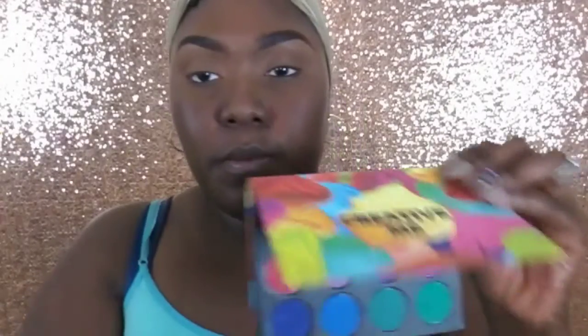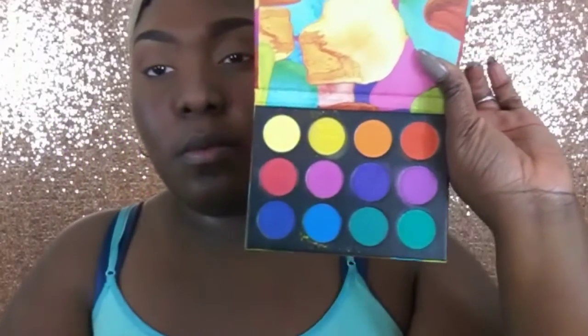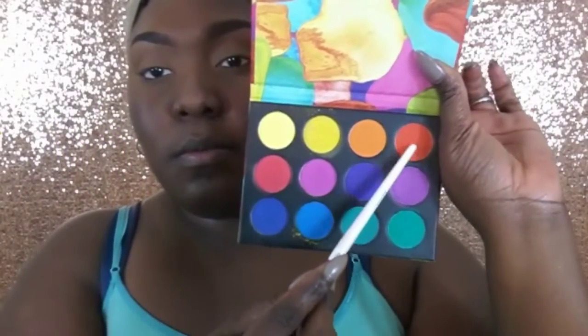I went ahead and did my eyebrows off camera and set my eyelids. Now I'm using my Coastal Scents Creative Me palette and my Ruby Kisses fluffy blending brush, grabbing that orange shade and popping it all over the top right above my crease.